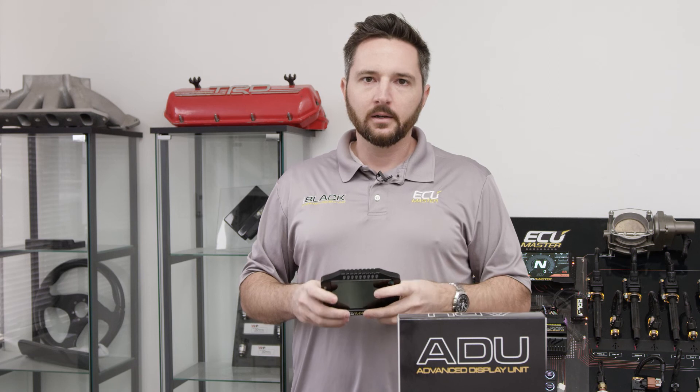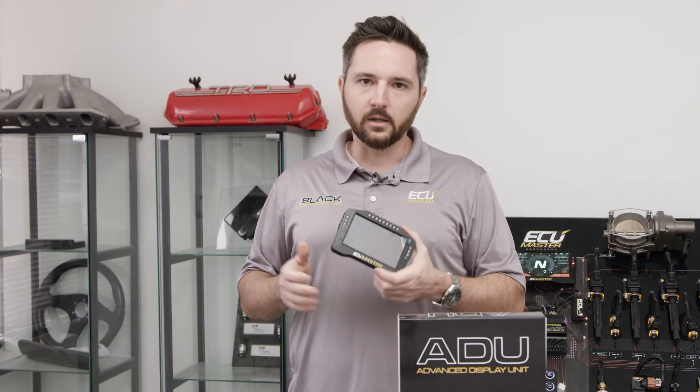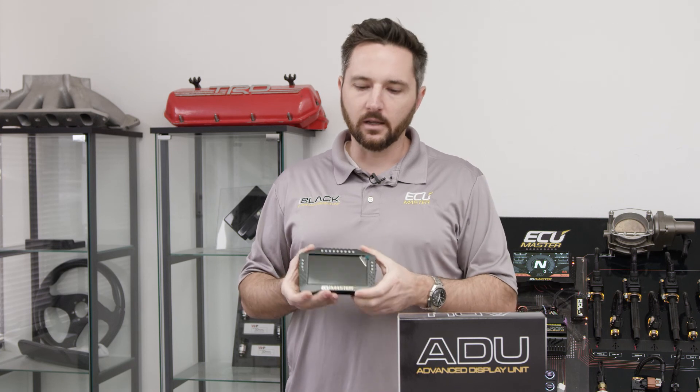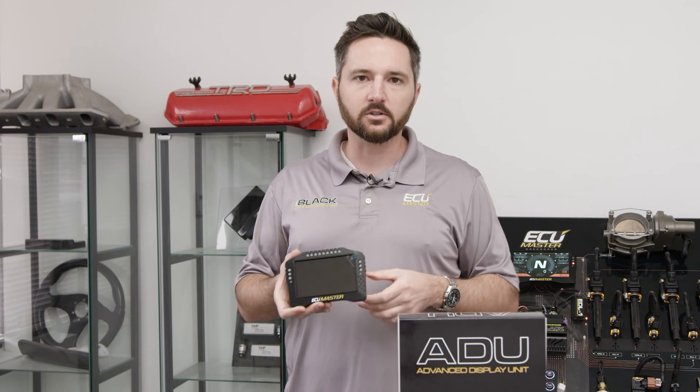There are simpler dashes on the market, but really nothing touches our products for the price point. You've got a huge amount of flexibility, lots of expansion, logging built in, tons of brightness, easy to see. Again, one of my favorite products on the market — that's the ECU Master ADU5.